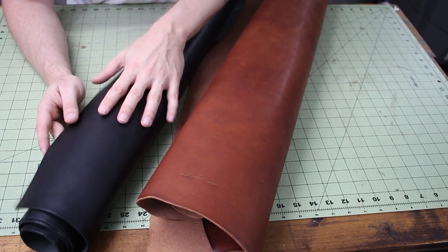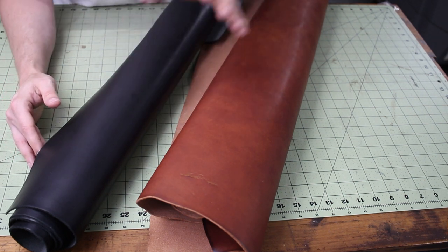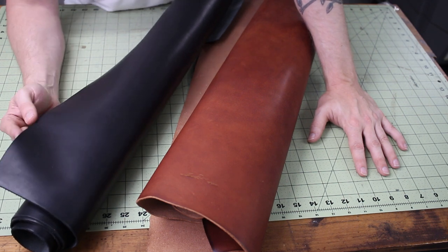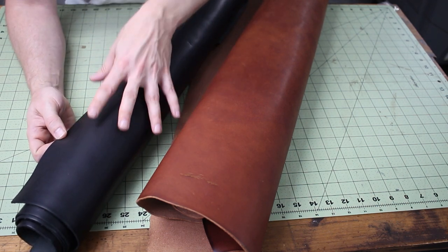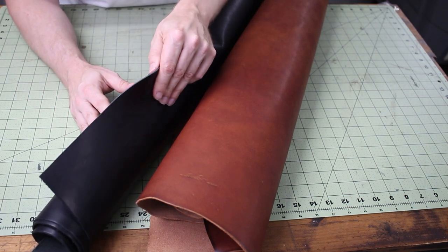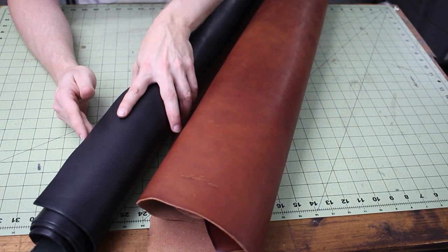Quick note on the straps. Originally when I was planning this project, I was going to order a thicker vegetable tan leather and just cut straps from that. But since I said this was going to be a full laser cutting project, I had to laser cut the straps as well and I didn't have any thicker black leather. So I made the straps out of the thinner stuff — it'll be fine. If you don't have an extra type of leather for straps, just use whatever you have. However, if I were to sell these or make another one, I would definitely order maybe a seven ounce leather for the straps.